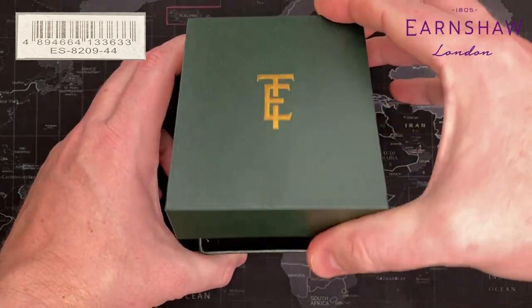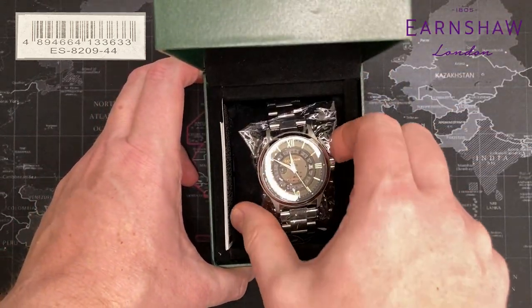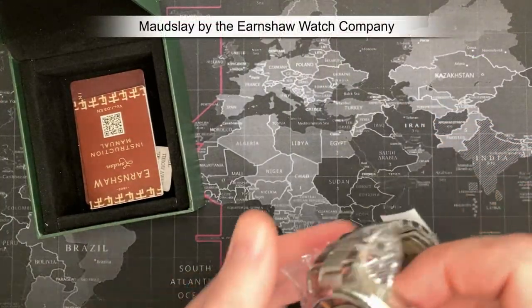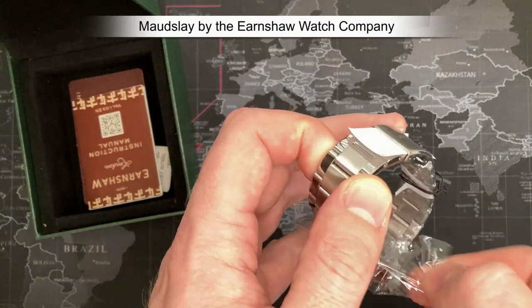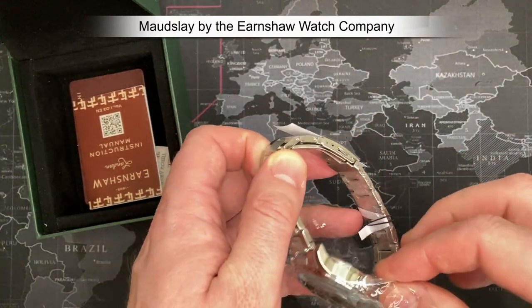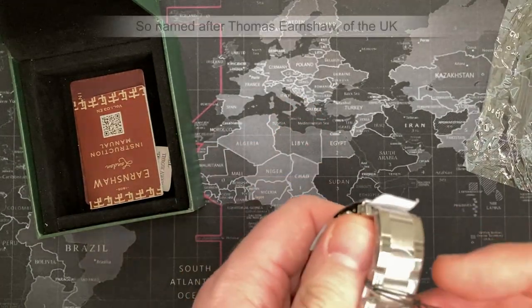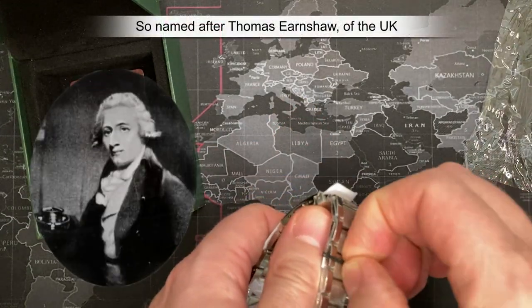Alright guys. So this is the Earnshaws Modsley Automatic, and it is in the morning gold color. I've been doing some Wrist Mafia watches and a couple other ones.